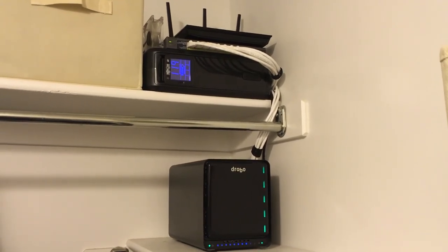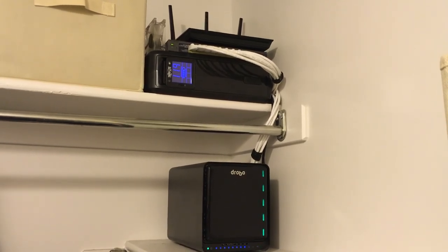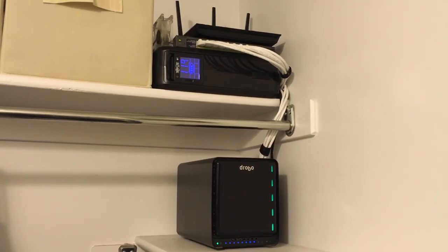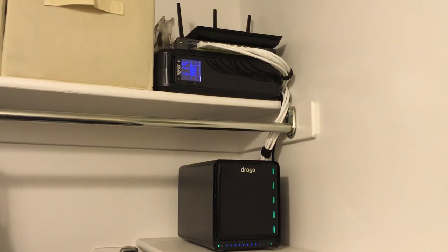So yeah, this is just a brief overview of what my home network looks like. I hope it gives people ideas and ways to build their own network closet.